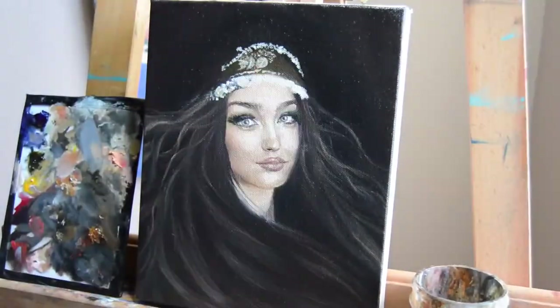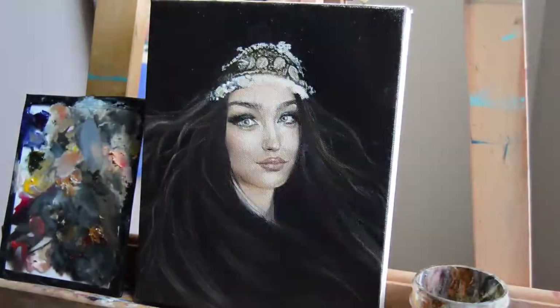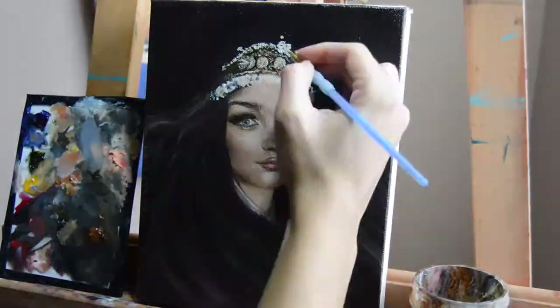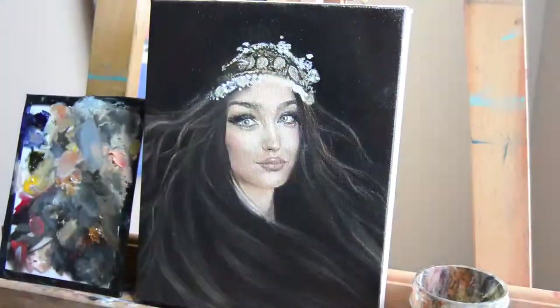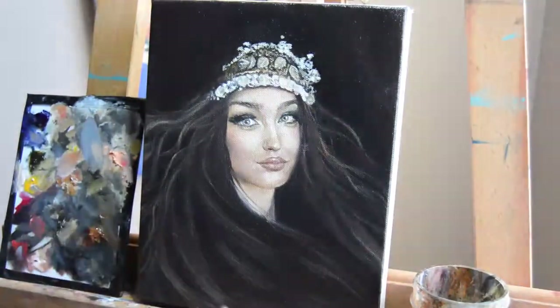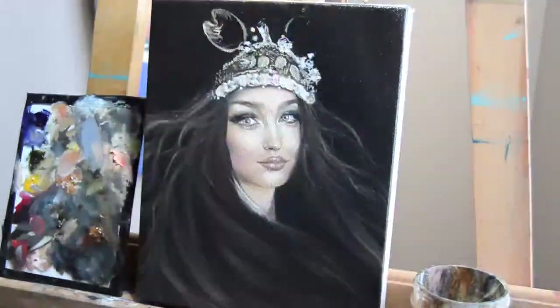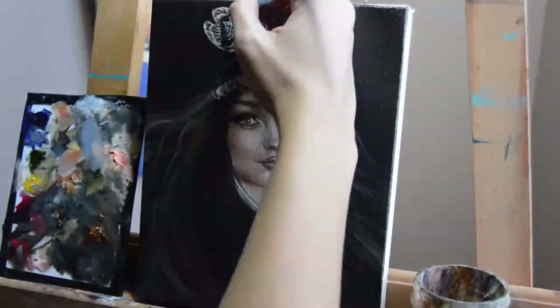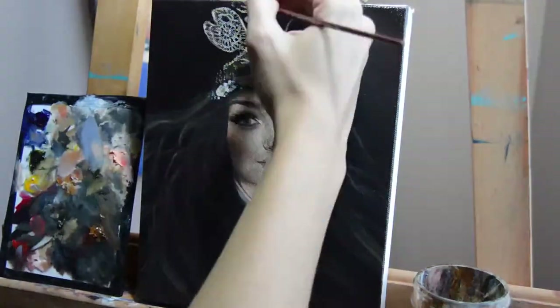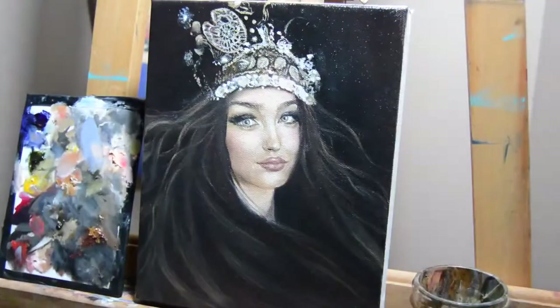That basically concludes the face tutorial portion. Now I'm just doing the additional things I like to add to my paintings. Here I did the hair, and then I also did a crown because she's an artist — I added a little palette as the crown, with some paint brushes kind of sticking out.